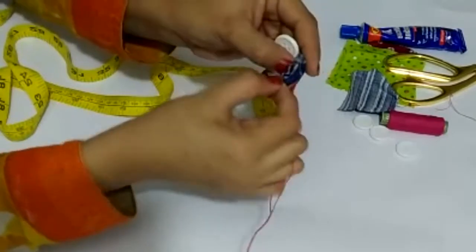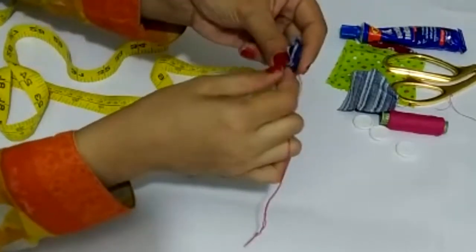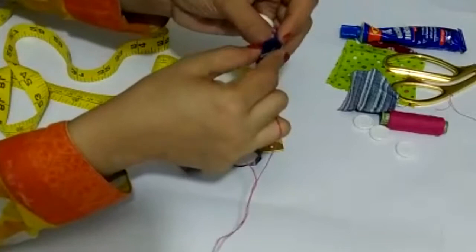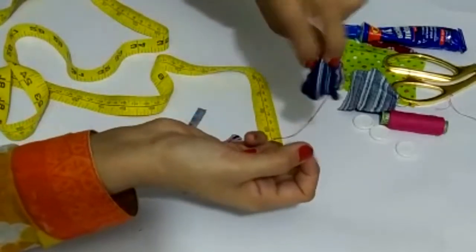We will gather a little bit on the sides. If you don't have a coat on the fabric, it is very easy to cover. Fix it properly so it takes the right form.